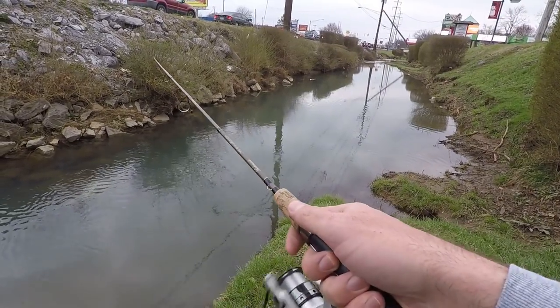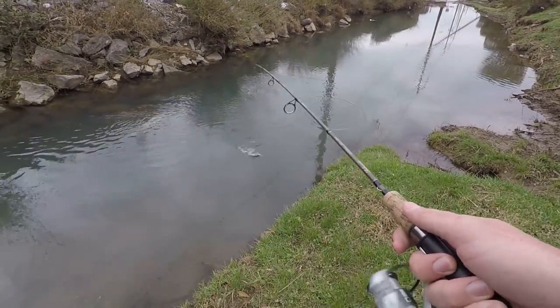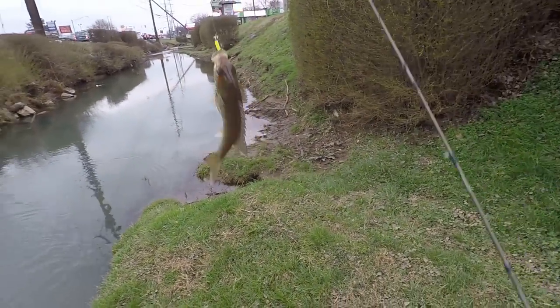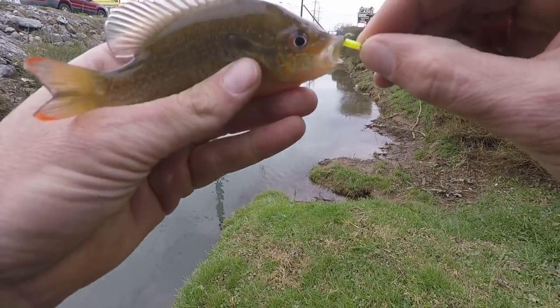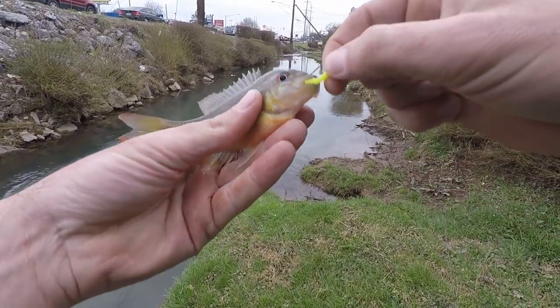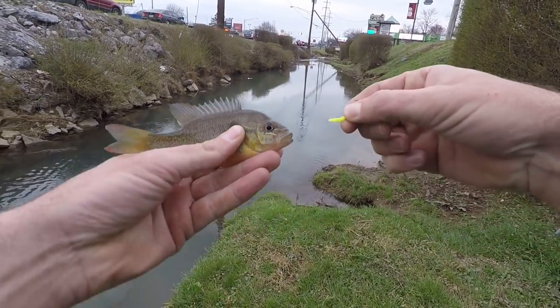Look at that fight! Number two — red breast. Barely hooked him, this thing's so small it barely hooked it. Well, two fish pretty quick.